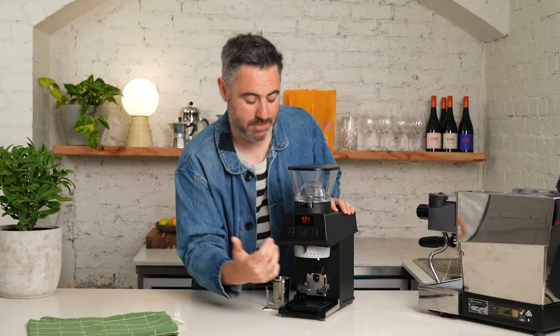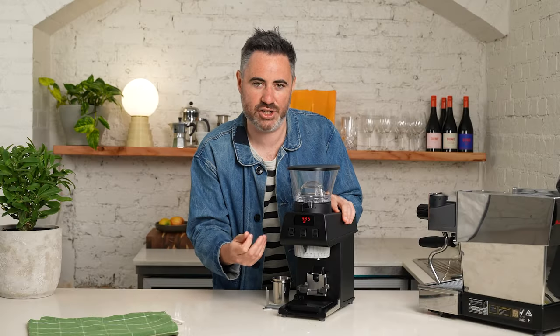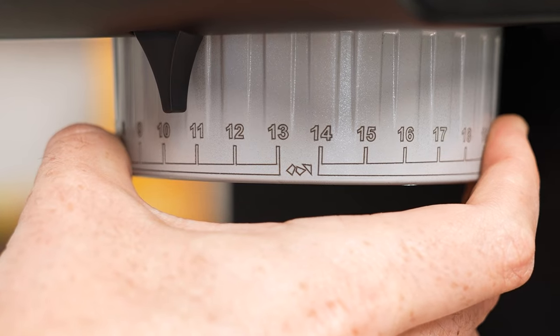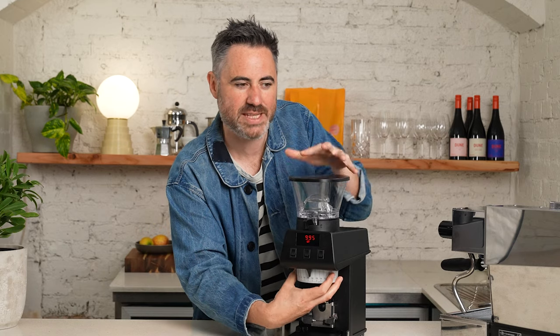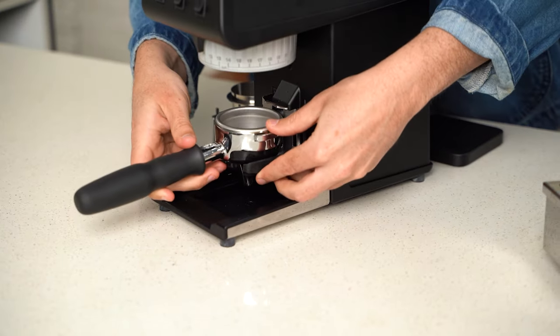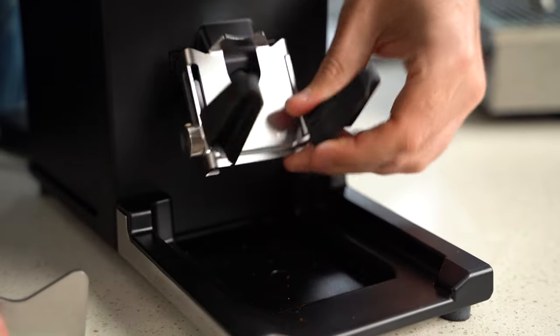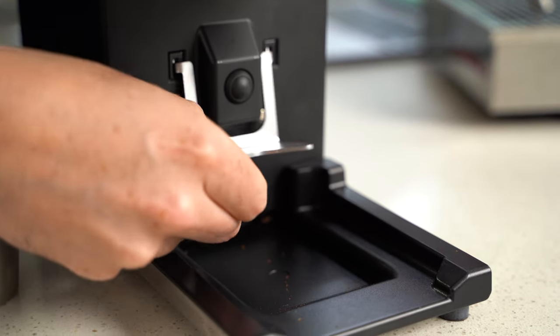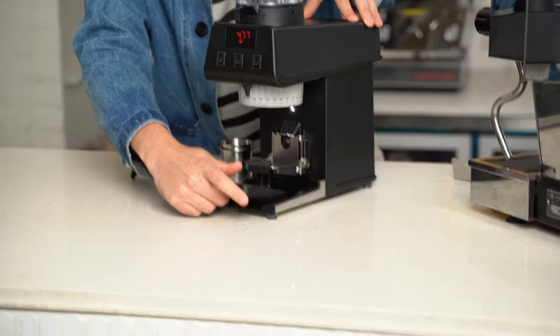Inside it's got 39 millimeter burrs and the coffee falls straight from the hopper into the burrs and out, so you get a lot less retention. There's also anti-static declumping in there. Then you've got this large stepped adjustment which is really easy to read and has that nice tactile feel — it feels expensive as it clicks in. It's also got an adjustable portafilter holder that moves up and down to hold any portafilter — naked, double spouted, whatever. If you're dosing into a dosing cup, you just pull that out and the new one fits in with magnets.